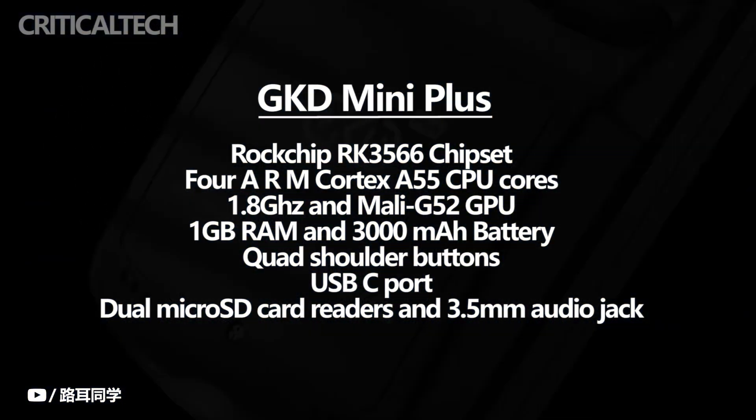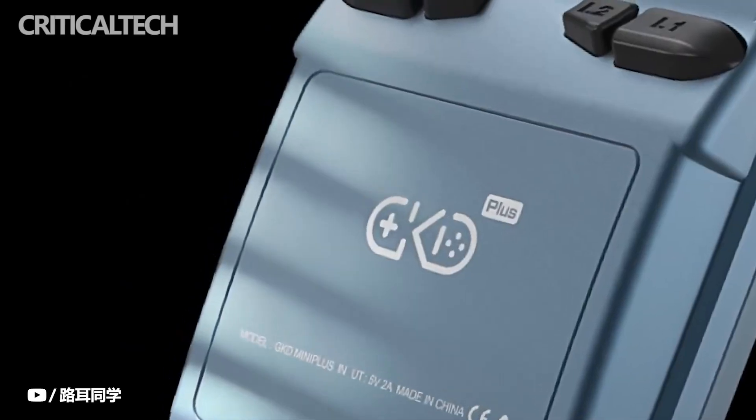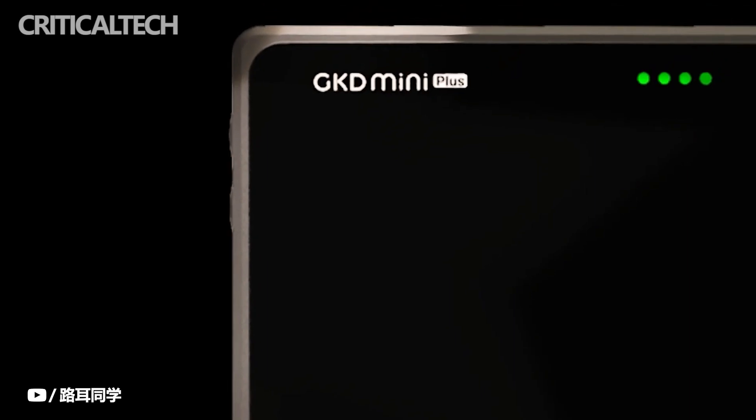It also comes with several buttons together with quad shoulder buttons. You can charge the handheld via its USB-C port, which is also a data transfer terminal. There are dual microSD card readers and a 3.5mm audio jack featured on the device as well.